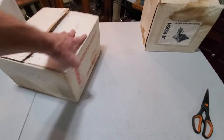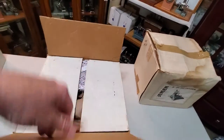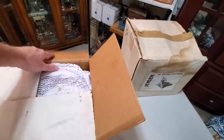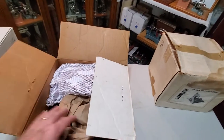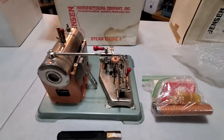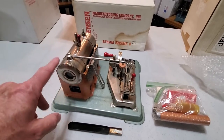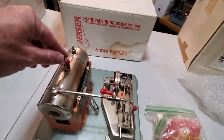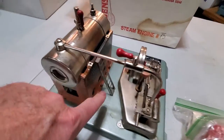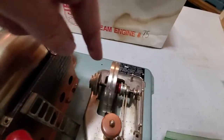Here we have a Jensen Model 75. This is out of their hobby line — it is a more common engine and we'll pull it out and take a quick look. Typical nice Jensen Model 75, two-and-a-half inch boiler. It's got the whistle pop-up valve. You can always notice them — they've got like the little ladder on the side. It's got three pulleys, a center flywheel, reversing lever.